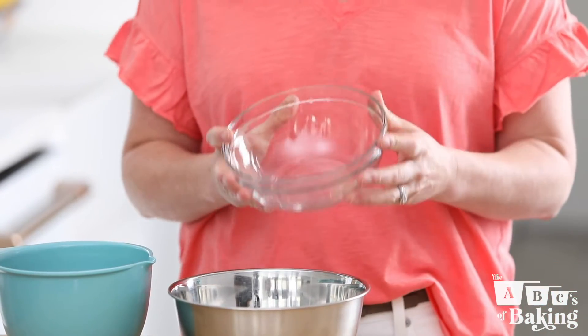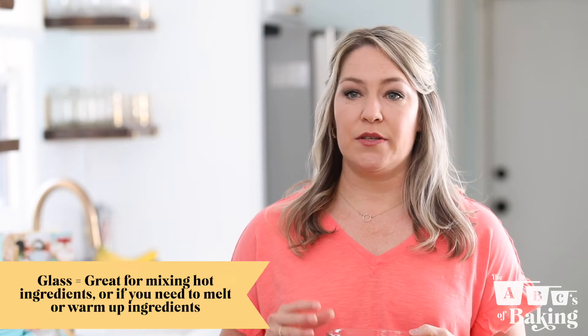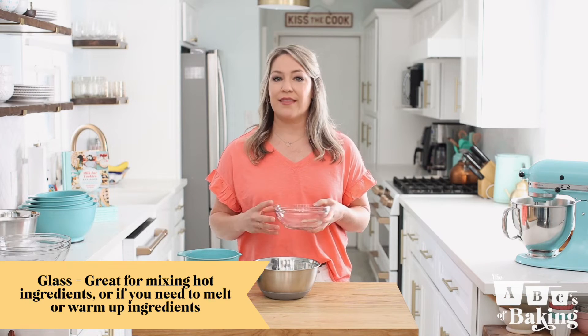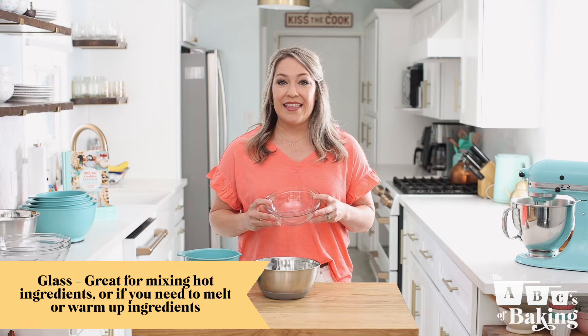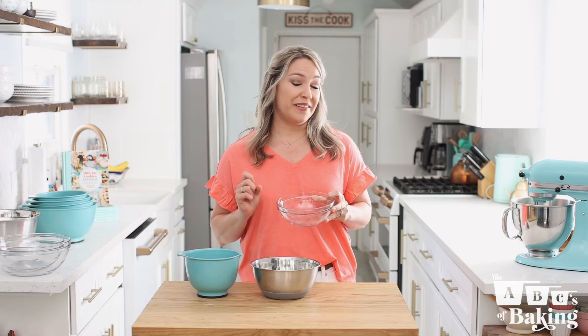Speaking of safety, neither plastic nor stainless steel bowls can be used in the microwave, which leads me to glass. Glass bowls are great for mixing hot ingredients or if you need to melt butter, warm milk, melt chocolate, things like that in the microwave. And they can also do everything that plastic and stainless steel bowls can do, making them a jill of all trades. The only thing that keeps them from being my go-to is the noise and little brain rattle that I tend to get when I use my hand mixer in the glass bowls. That being said, if you only have space or a budget for one set of bowls, let them be glass.